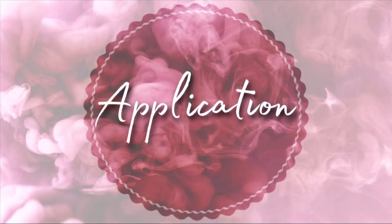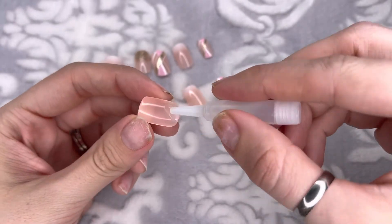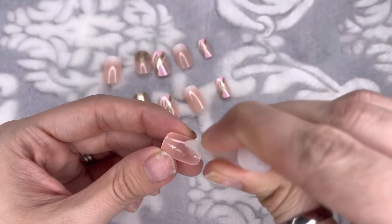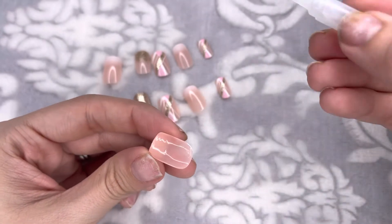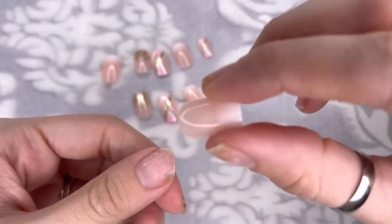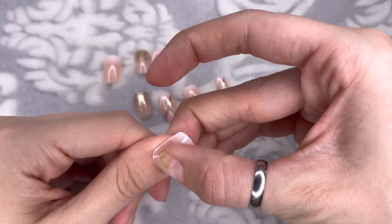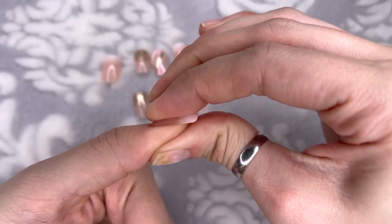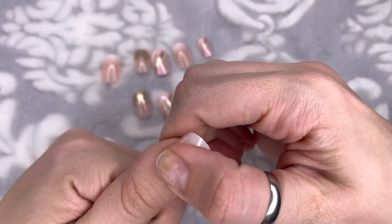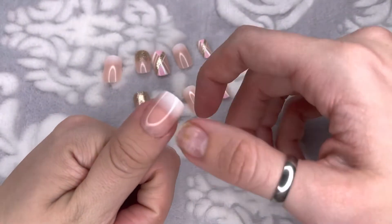Now we are ready to start gluing on the press-on nails. I'm choosing the glue over the adhesive stickers for the two-week wear. I'll squirt glue onto the nail, spread it away from the tip, flip it over, line it up with my natural nail, and press down. You want to press down for anywhere between 15 to 20 seconds. To last even longer toward the two-week mark, you can apply a top coat — I'm out of top coat so I'll be skipping that step. I'll go ahead and glue on the rest and be back with the final look.